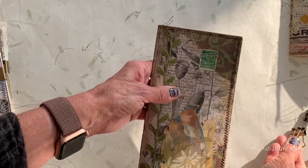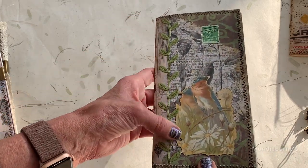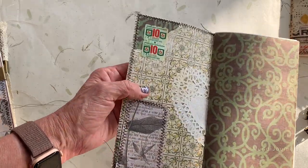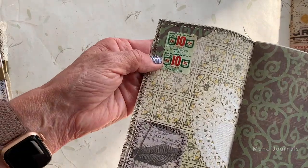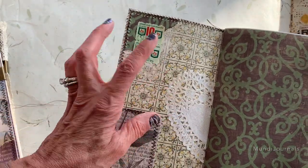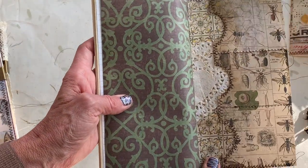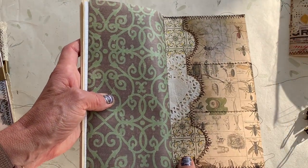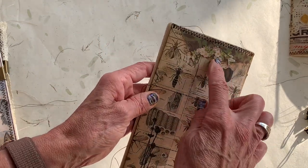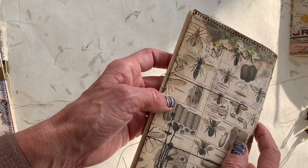That's another one. This one has a trim on it, a Tim Holtz layer, a stamp on the inside. There are some SNH stamps. This one has a pocket and a doily. The back has three pockets, and in the back there's a stamp as well — there's a layer there, it's kind of hard to see.